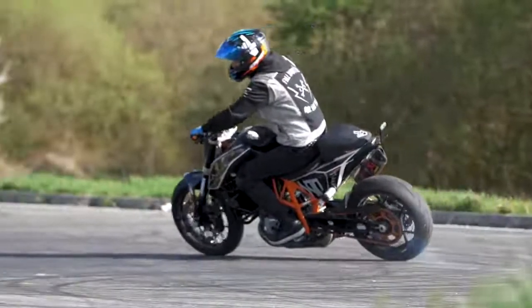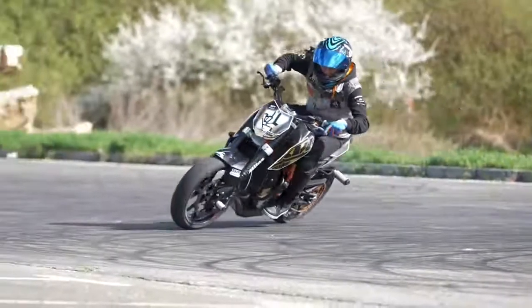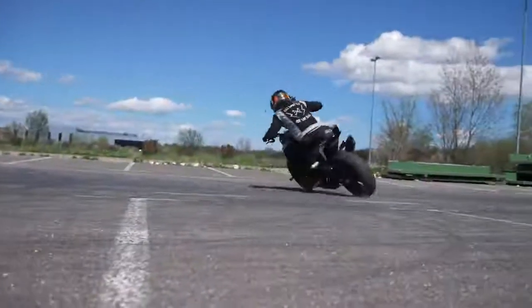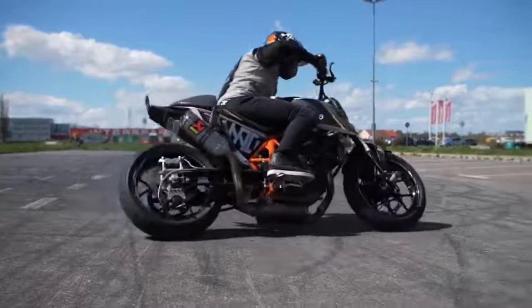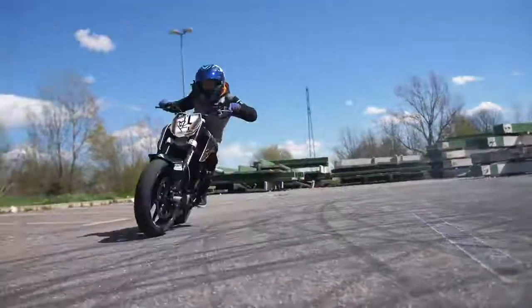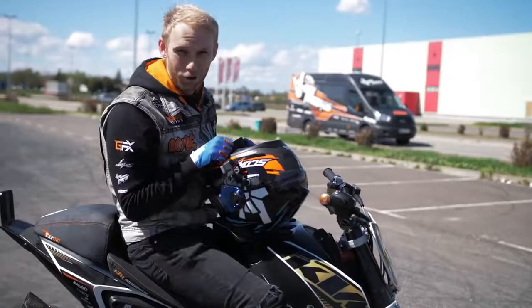Once you're feeling comfortable enough after the power brake turn, it's time to slide your rear tire. To do that, you need to release the clutch and add 50% of the throttle at the maximum angle. Once you've mastered all three steps, you are all set for drifts.